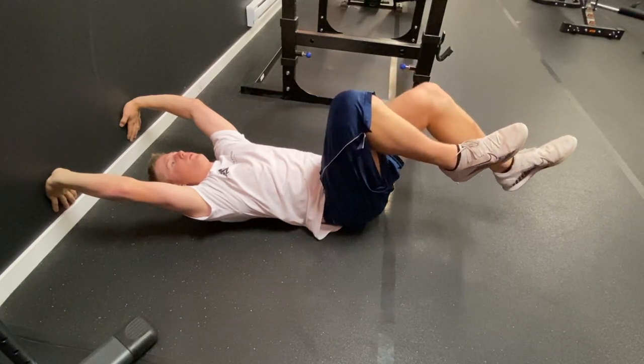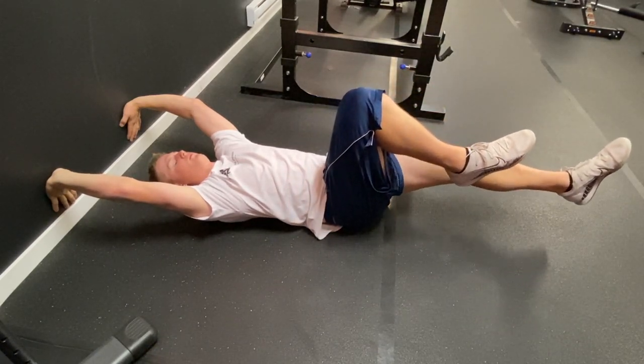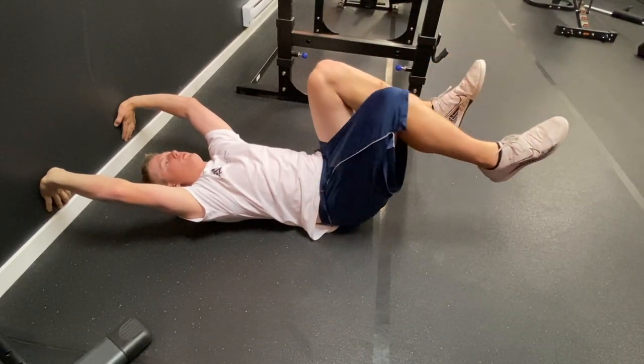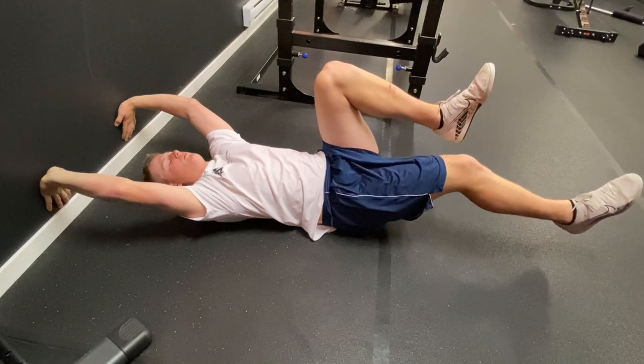Really extend that leg as far as you can while keeping that lower back pressed, then inhale as you come back in. Dominate this exercise — it's critical to elite performance. Let's go.